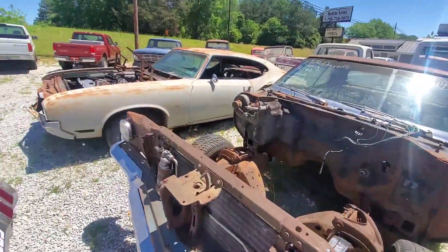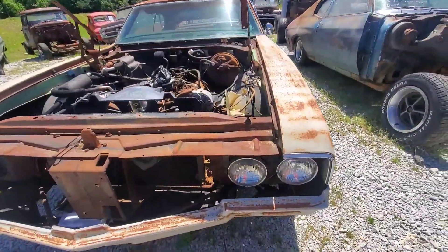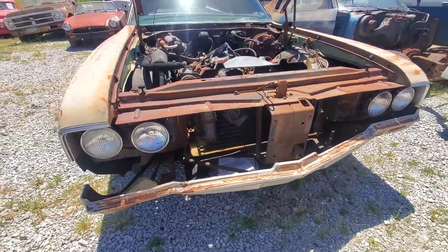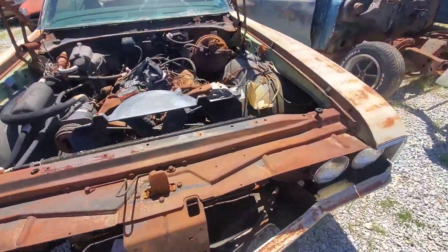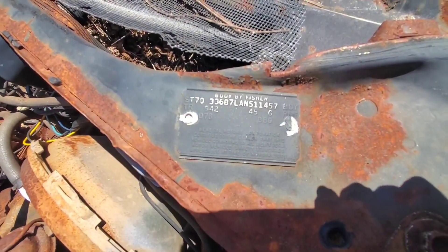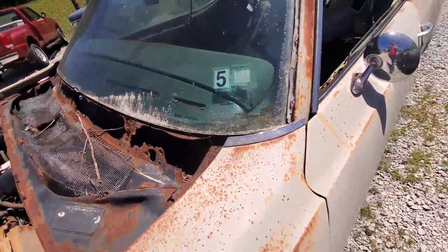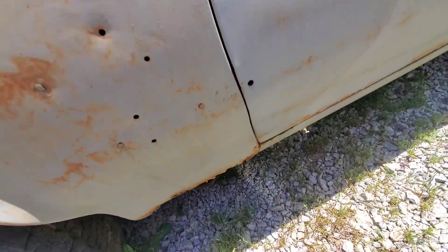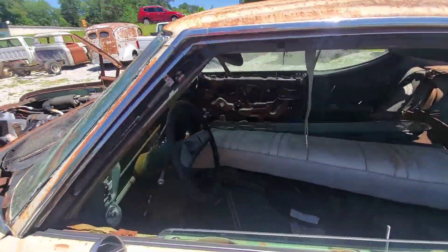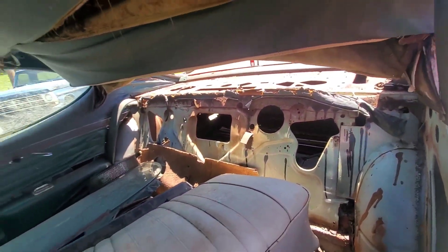It's got a Chevelle right here in the background. We've got a lot of old cars up here. We're in Toccoa, Georgia — y'all need to come see us. Let's see if this one's got a VIN plate over here. Yep, right there it is — it's got a VIN plate right here too. We haven't got the inside of this one cleaned out yet. The floorboards are a little rough in this one, so we can't see all the way to the bottom, but we'll get it cleaned out.